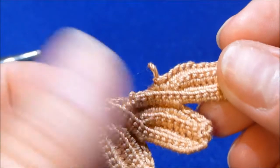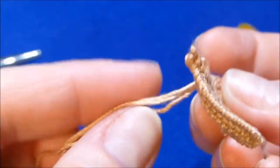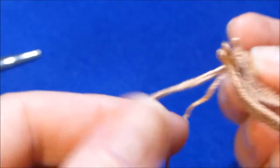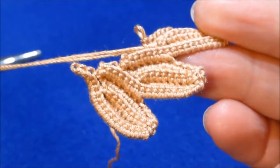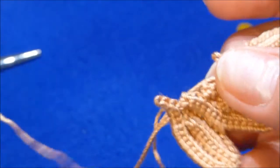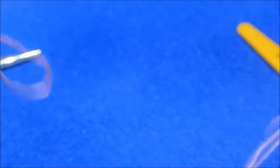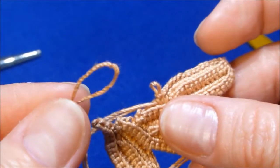Let's assume you crochet over the packing cord and you ran out of cord. It gets shorter and you cannot continue crocheting. What can you do? Cut another piece. If you're in the middle of your work, you can cut the same length as before to continue.